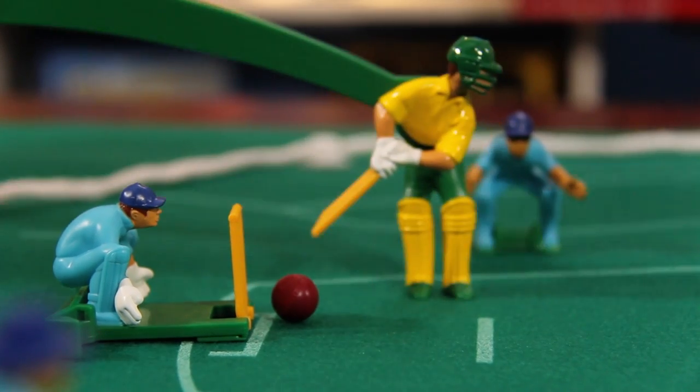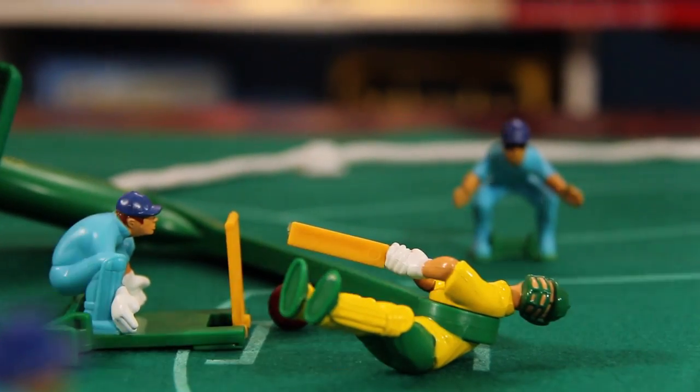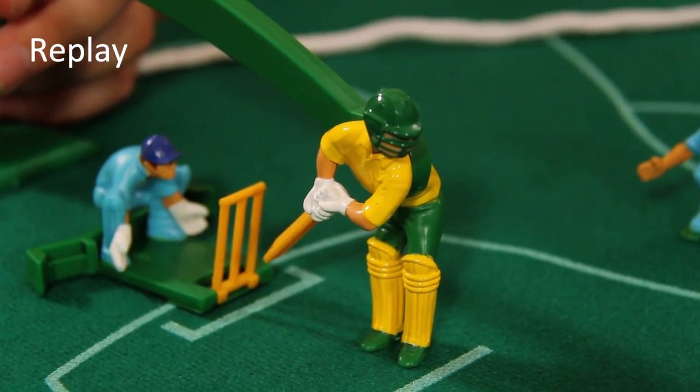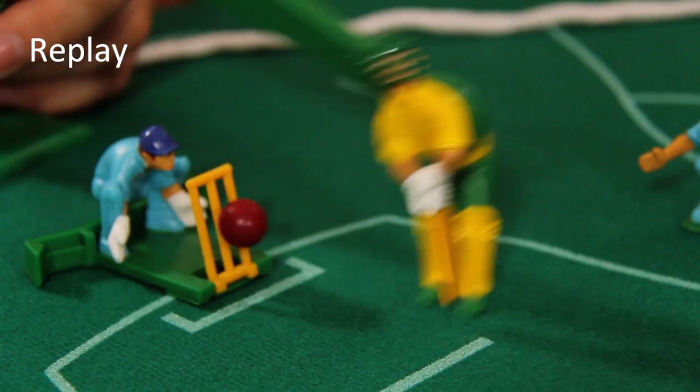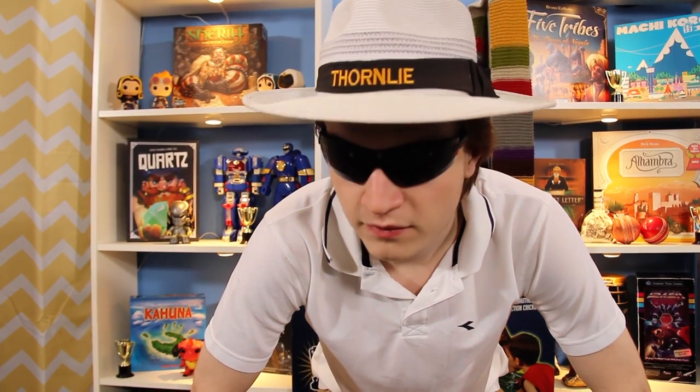He's bowled him! He's gone! A perfect Yorker sent straight down the middle of the pitch, absolutely bamboozling Smith in his tracks. The Australian fans are not going to be happy about that one. What a marvellous dismissal. Alright boys, that's lunch.